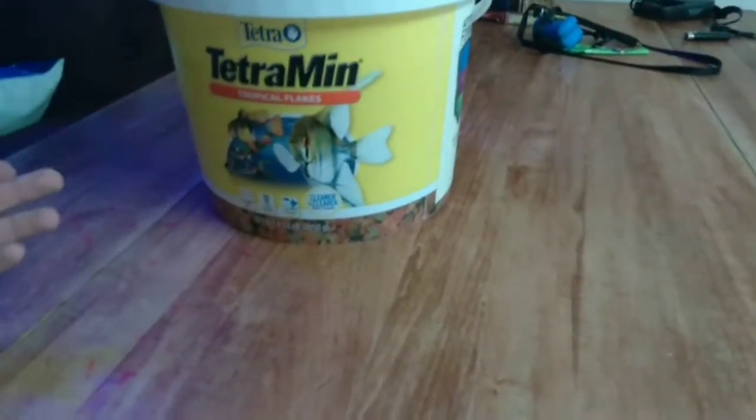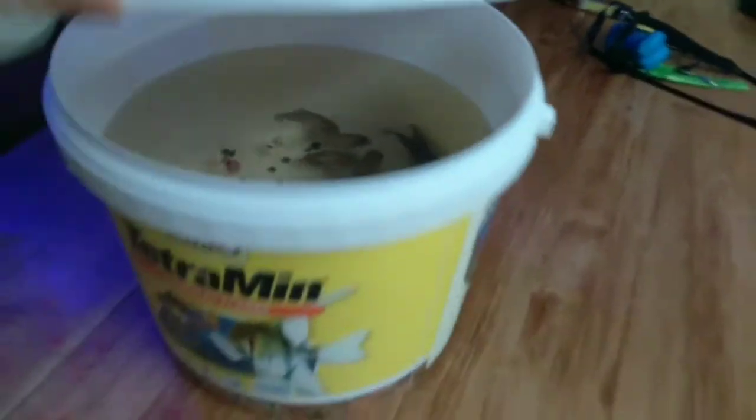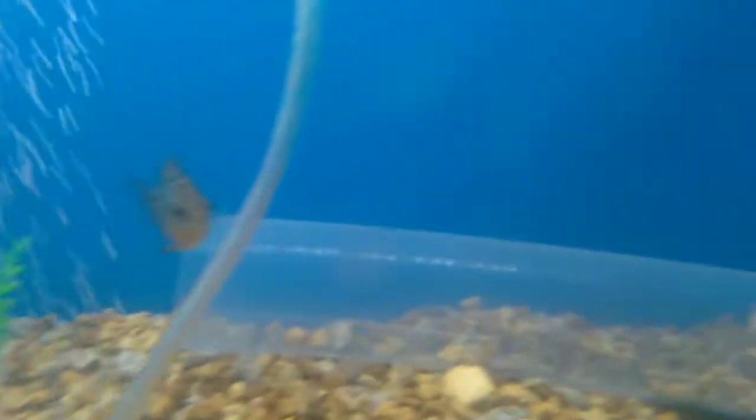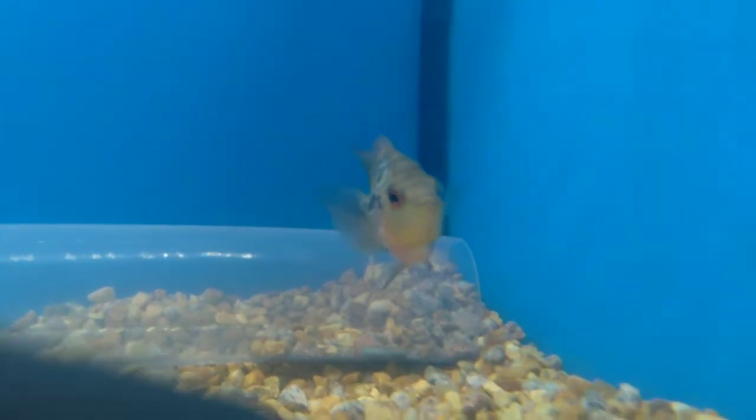So I get to use this thing for what I bought it for — bucket of fish inside a bucket of fish flakes. We're at Bill's, our fish are acclimating, and we'll see what they got. Balloon body flower horns — pretty dope.